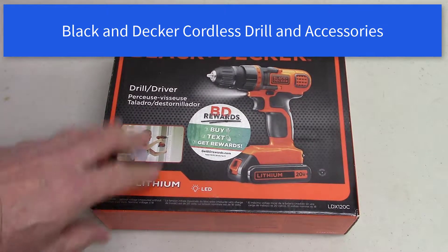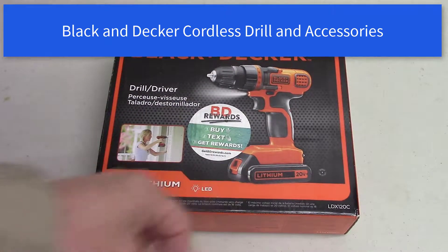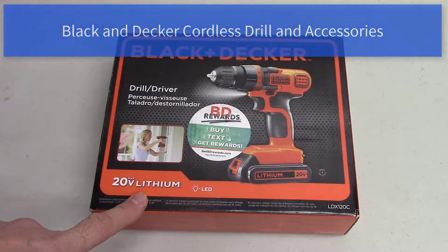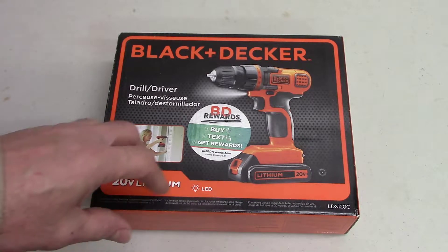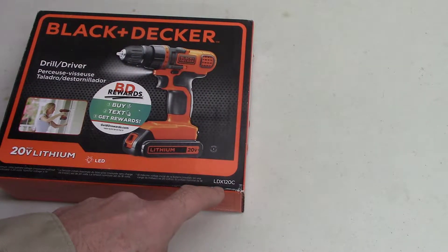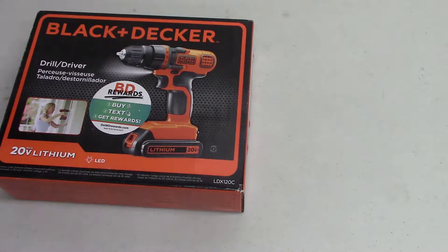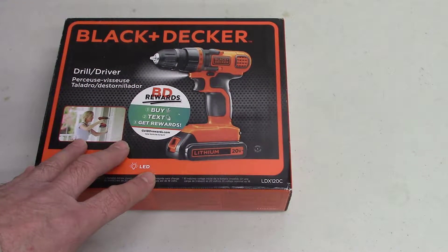I've got this Black and Decker cordless drill, it's a 20-volt lithium battery. I caught it on Amazon quite a while ago, it was cheap — like 19 or 20 bucks. The model is LDX 120C. The main thing is make sure you buy some type of cordless drill.